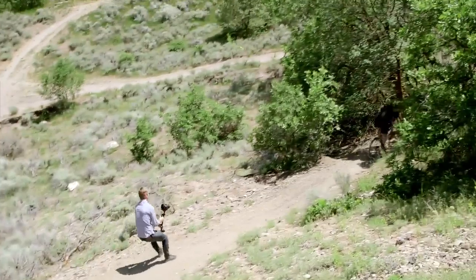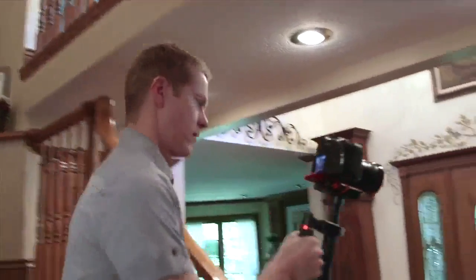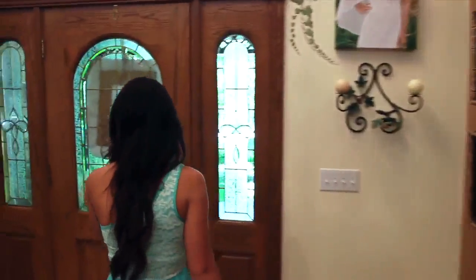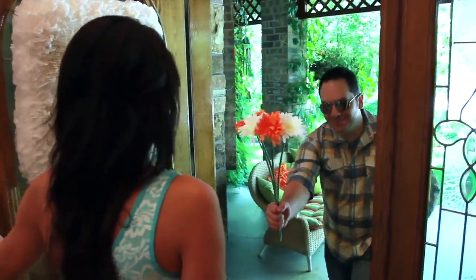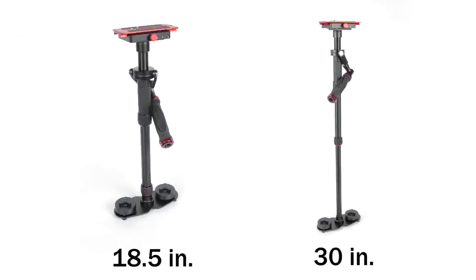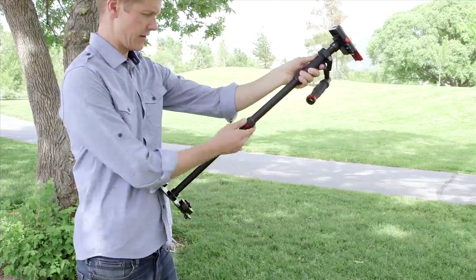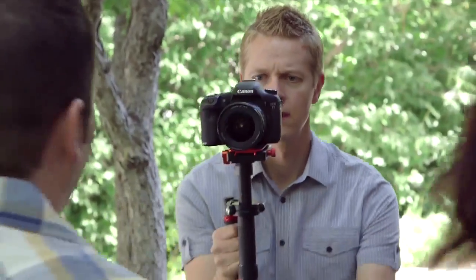Dirt, rocks, pavement, grass — you name it. The FreeSpirit Camera Stabilizer collapses to 18 and a half inches and extends to just over 30 inches, and holds cameras weighing up to 8 pounds. Perfect for today's video DSLRs.